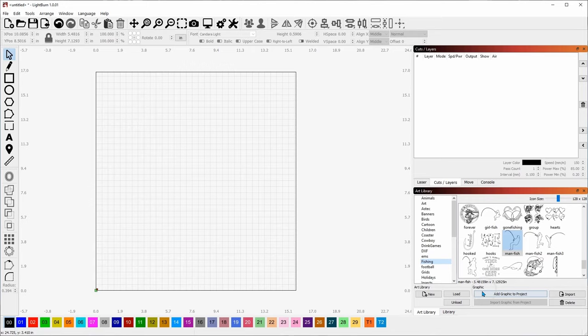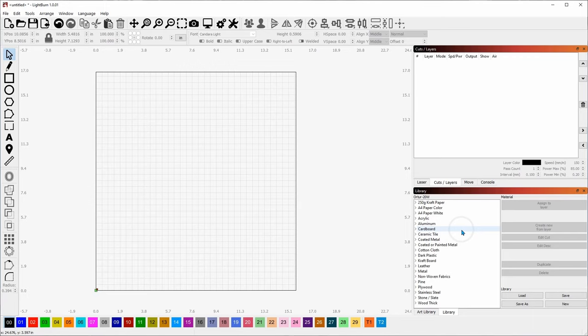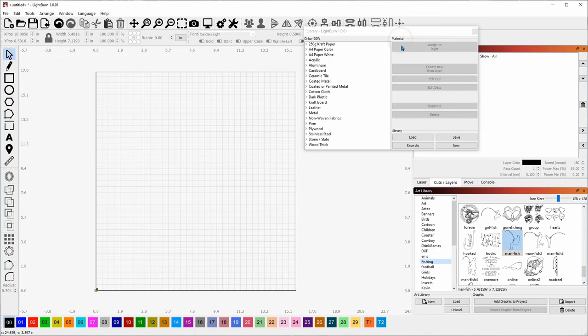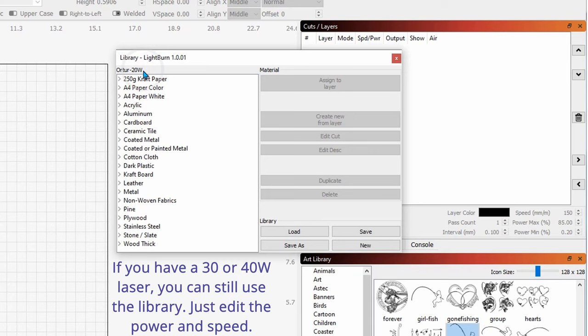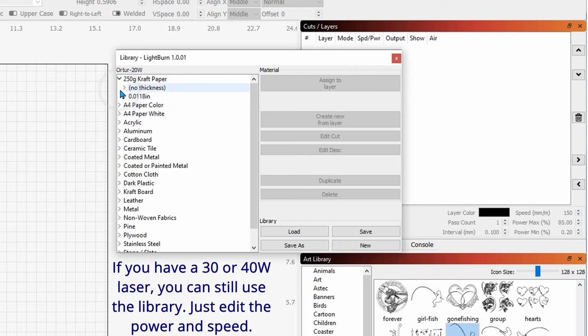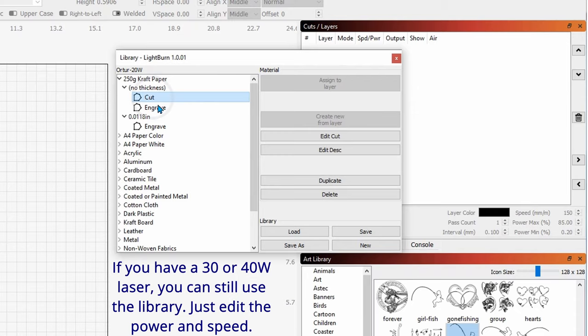Now this is the cut library — I'll drag this one out. This one is for the Ortur 20-watt and can be used on any 20-watt Chinese laser, or anyone using LightBurn with a diode laser. Inside you'll see all the different materials for your particular laser. I have 7-watt, 15-watt, and 20-watt versions available for download. When you expand a material entry you'll see categories like 'no thickness' and 'thickness,' and inside those you'll see cut and engrave settings.